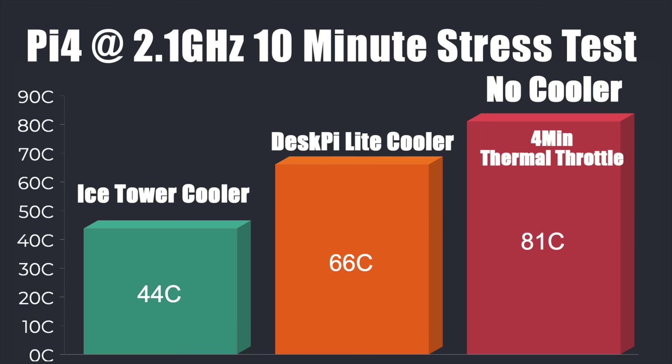After testing it's looking pretty good. With the fan running full time, overclocked to 2.1 gigahertz on a Raspberry Pi 4 8GB model: the Ice Tower cooler — one of the best coolers for the Raspberry Pi — hit 44°C at 10 minutes. With no cooler at all it hit 81°C, which is the thermal throttle limit, and started throttling in just four minutes. With the DeskPi Lite's built-in cooler it only reached 66°C — we're nowhere near thermal throttling, so overclocking and letting it run is going to be just fine. I can barely hear it sitting two feet away.